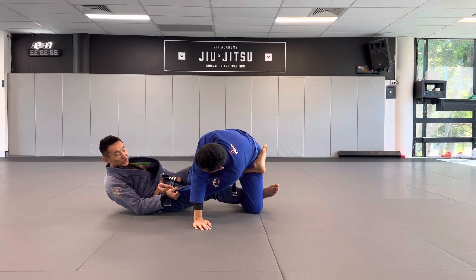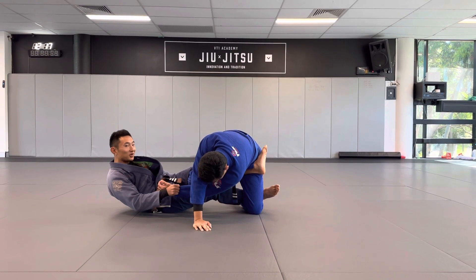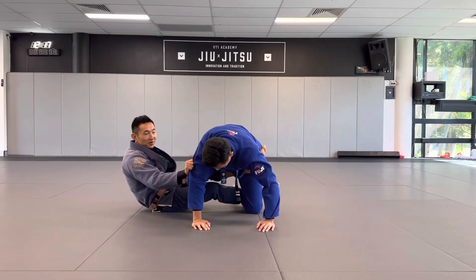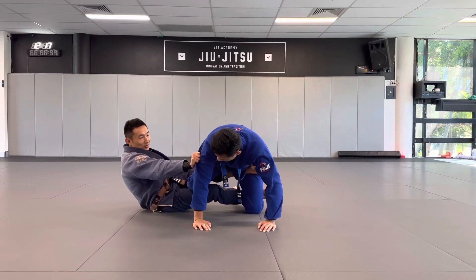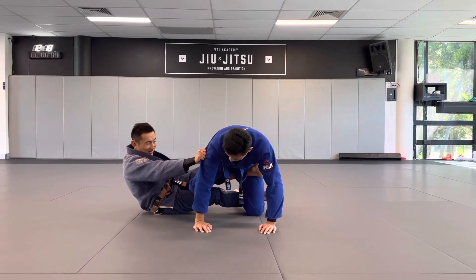Now from this position, I'm gonna take my partner's back. What I'm gonna do is let go of the sleeve and grip on his tricep here — on the material of the jacket. Now I'm pushing the tricep away, but at the same time I'm pulling down like I'm planting a flag.